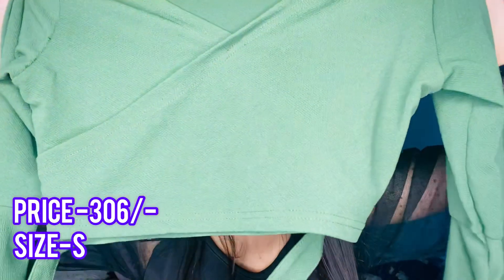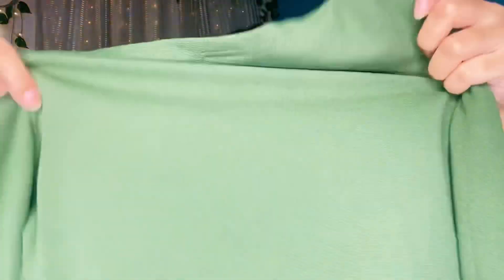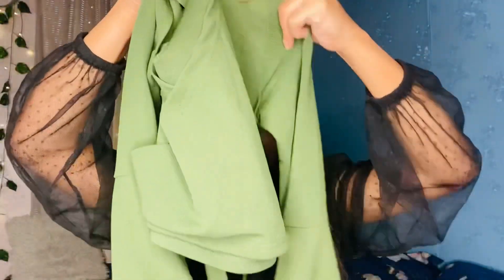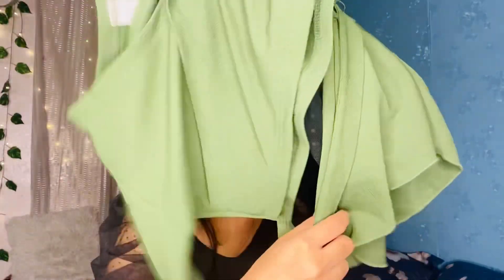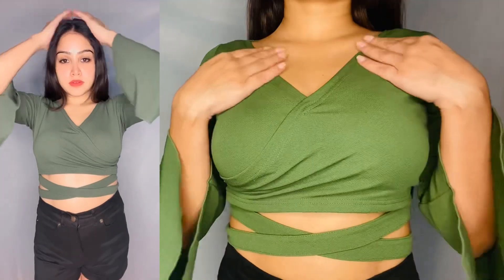Next, I got this top for around ₹300. I got it in small size. This is the front and back look — you will get floral sleeves. The stretch is very good, the fabric is very good. It's a crop top and you will get a criss-cross neck. I really like this top.